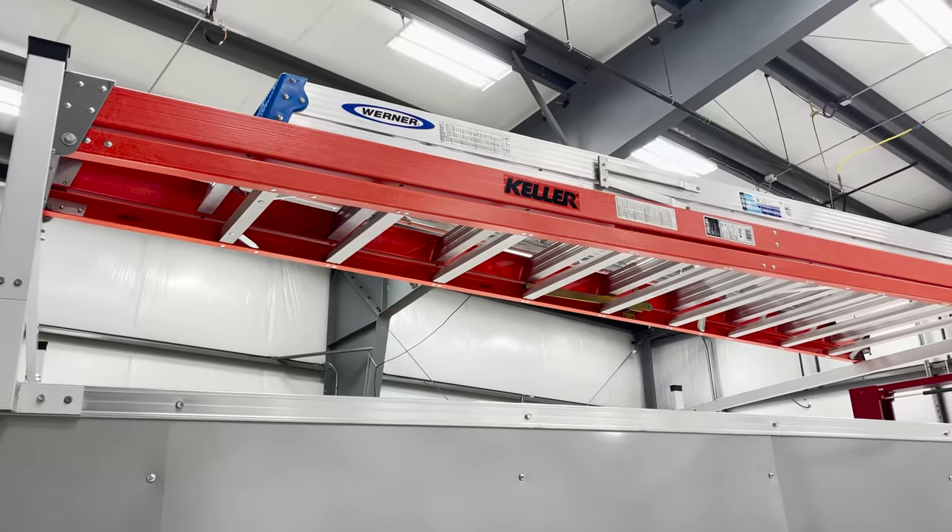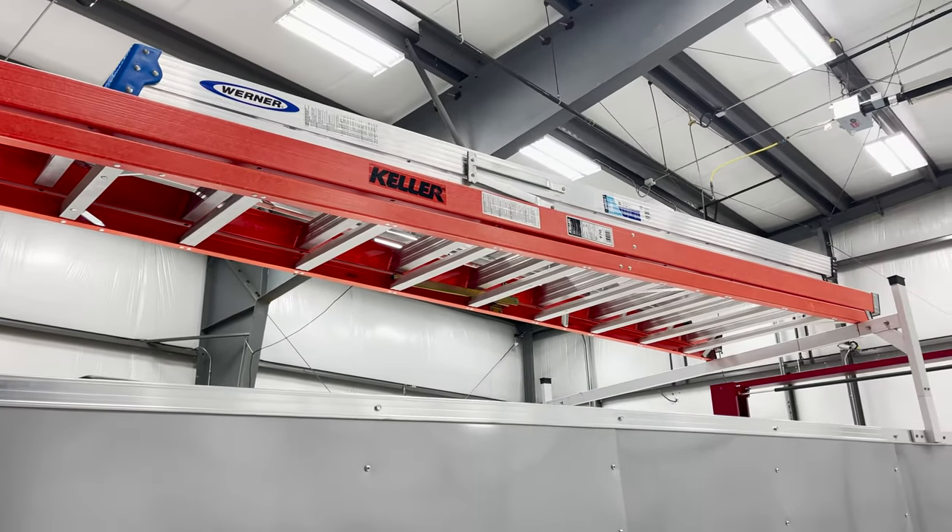Hey guys, Ed here with RecPro. Today we're going to be going over the installation of the adjustable aluminum ladder rack.